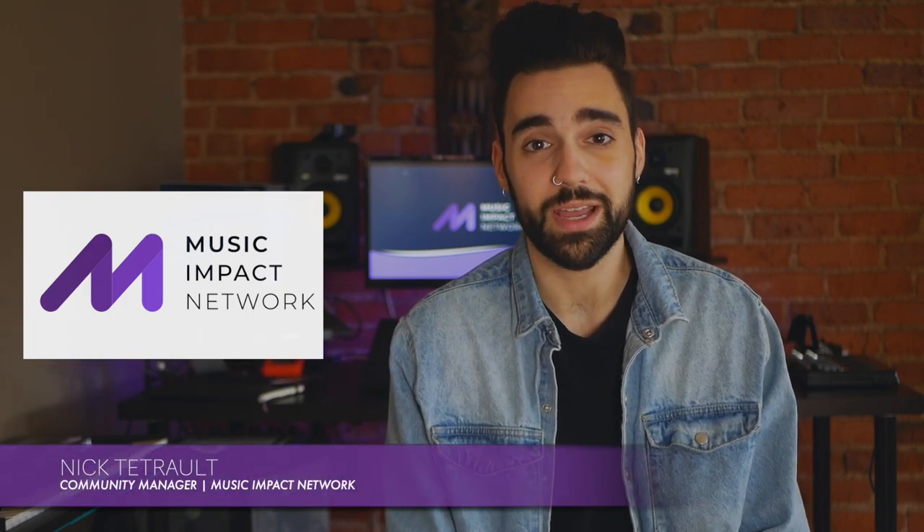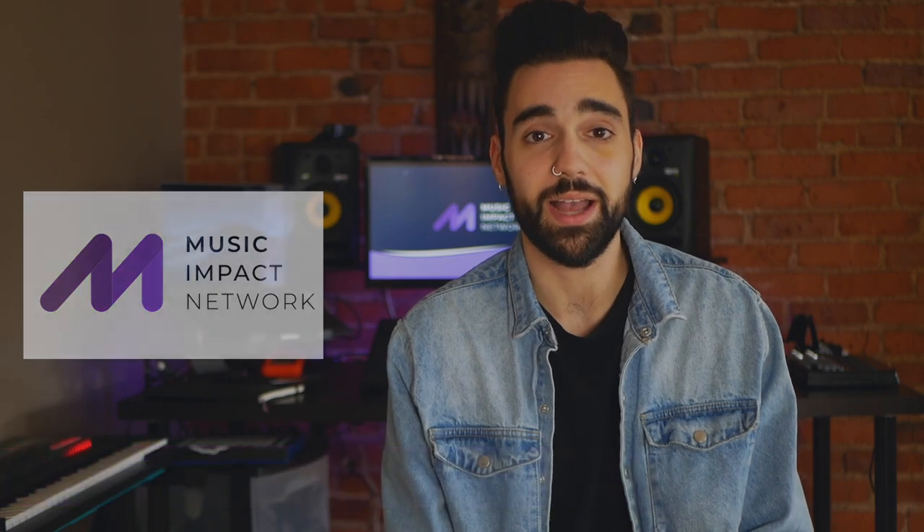Thank you so much for watching. My name is Nick Tatro, your community manager for the Music Impact Network. Thank you so much for joining us.